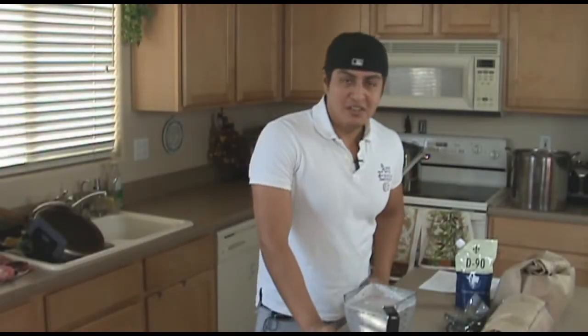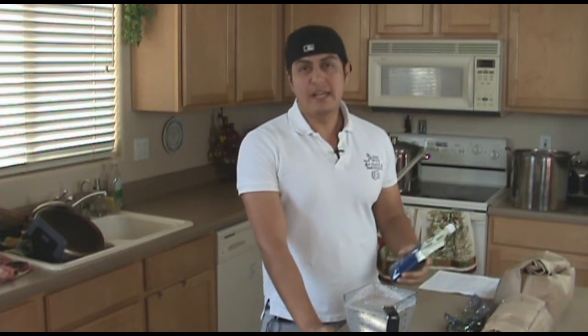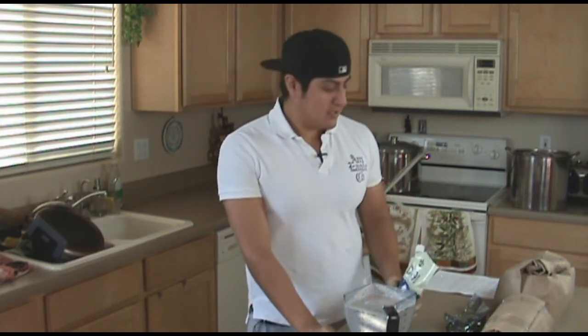Good morning everyone, Jorge from Arizona. We're going to be brewing a Belgian Duval today. It's bright and early and we're going to try to beat the sun.